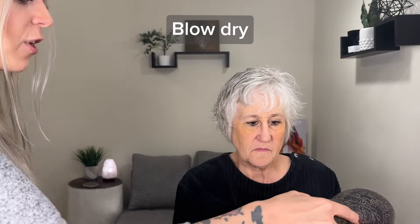Take the blow dryer in your left hand because you're going to have the brush in your right hand. Having the brush in your dominant hand works best — I find I have better control of the brush in my right hand and the blow dryer is fine in my left. Her hair is roughly towel dried; I recommend letting your hair air dry a little bit before you get started, or rough dry it with the blow dryer to get a good amount of moisture out.